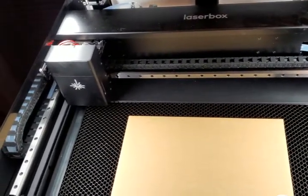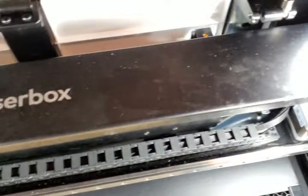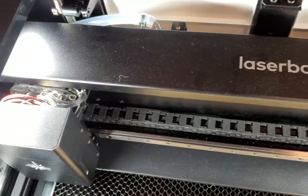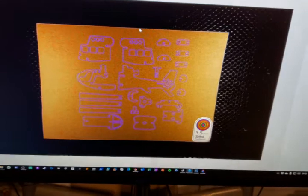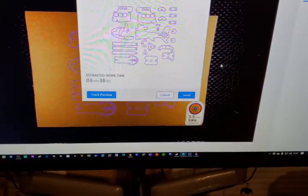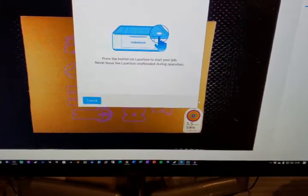Let me go ahead and get this shut and ready to go. I'll take a quick second to clean off some of the dust from the packaging. Okay, so I just got my Makeblock set up — this is my first attempt at running it. I hit Start, send the job, and it says it should take 3 minutes and 38 seconds.